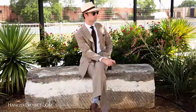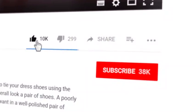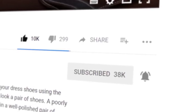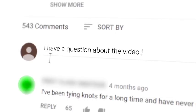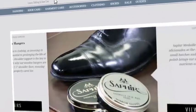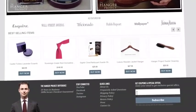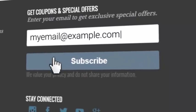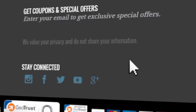The tie, pocket square, socks, and collar stays are all items available here at The Hanger Project — if you'd like to shop them please click the link in the video description. If you enjoyed this video, give us a thumbs up and please subscribe to our channel and turn on your notifications by clicking the bell to the right of the subscribe button. If you have any questions or comments please ask them in the comment section below. Please visit hangerproject.com where we have the largest, most comprehensive collection of luxury garment care and shoe care accessories in the world. Subscribe to our newsletter to receive notifications of new product launches, promotions, and a weekly digest of all the videos we publish. I'm Kirby Allison — thanks for joining us.